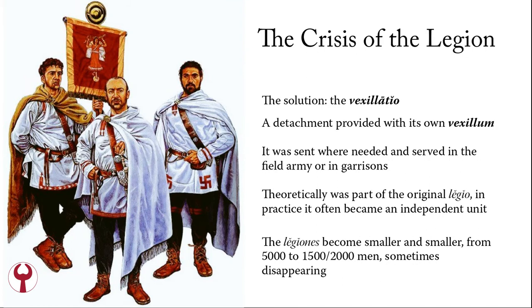The solution is the Vexillatio. The Vexillatio is a detachment provided with its own Vexillum, hence its name. The Vexillum is the insignia you can see in the picture. The Vexillatio is sent where needed and serves in the field army or in the garrisons along the border. Theoretically it is part of the original legion; in practice it often becomes an independent unit. The legiones become smaller and smaller, from 5,000 to 2,000 men or even less, and sometimes disappear.